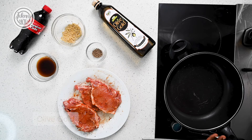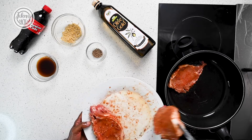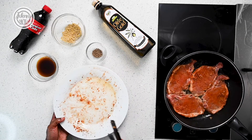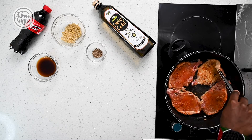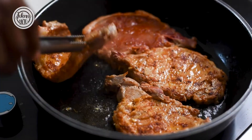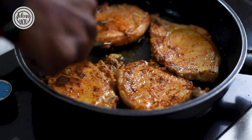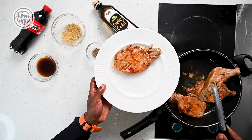Our pork has been marinating for 15 minutes. Bring your pan to heat, drizzle some olive oil in the pan, and sear your pork chops on both sides for four to five minutes. What we are looking for is a beautiful golden brown color — you can see and smell all the spices and hear the sizzling. Once your pork sears for two to three minutes on each side, set it aside on a plate and we'll be ready to make the glaze.